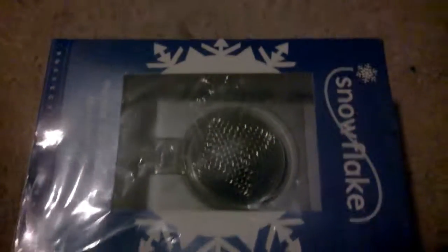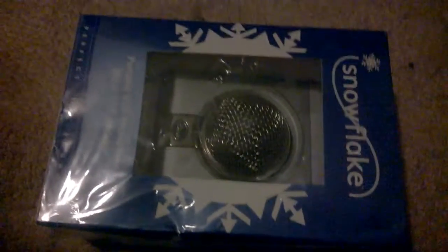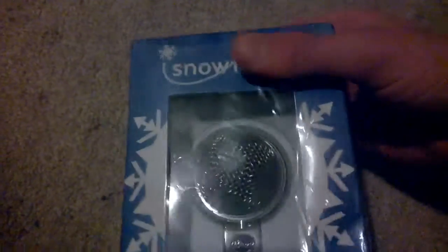Hey guys, welcome to another Tim's unboxing from Really Random Rants. I'm obviously Tim, and today I'm unboxing the Blue Snowflake microphone. Sorry for the poor lighting — I'm in a dark room right now — but anyway, this is a portable USB microphone.